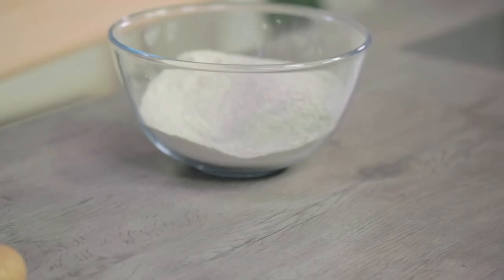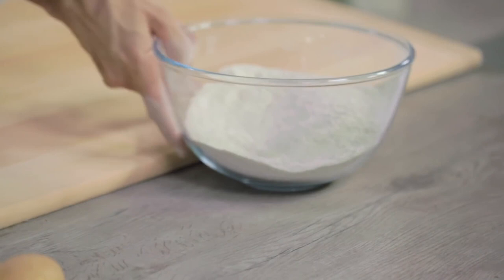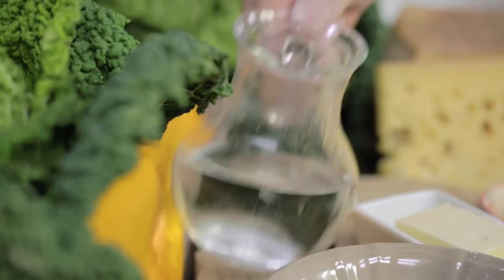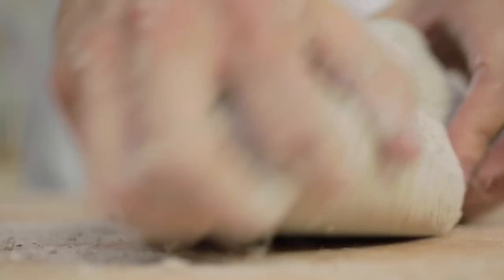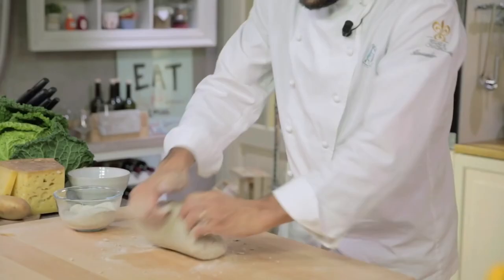Now let's start with the dough. Let's mix the two flours on a pastry board. Let's add the water. One would typically use cold water, but I use it at 50 degrees, as it helps the buckwheat starches blend. Let's continue kneading the dough. This stage is very important to make the dough as elastic as possible, bearing in mind that buckwheat has no gluten.